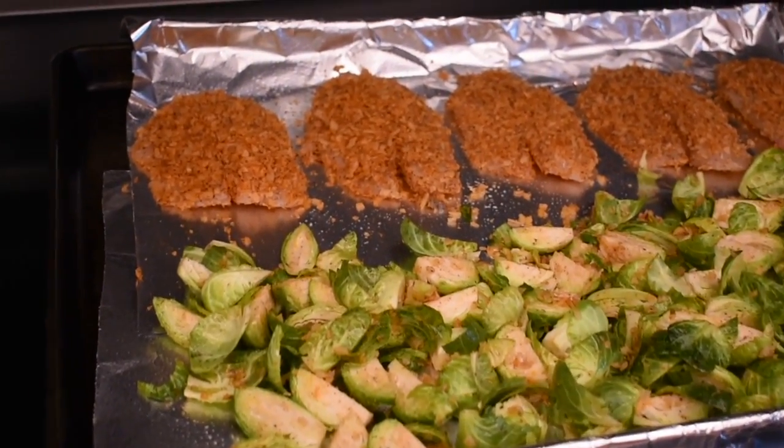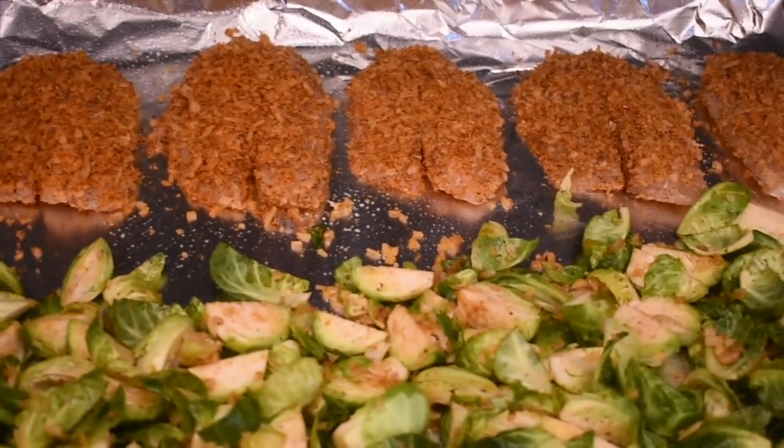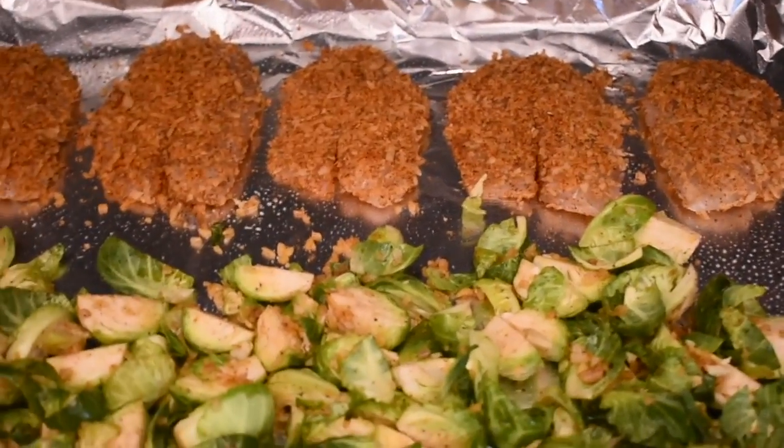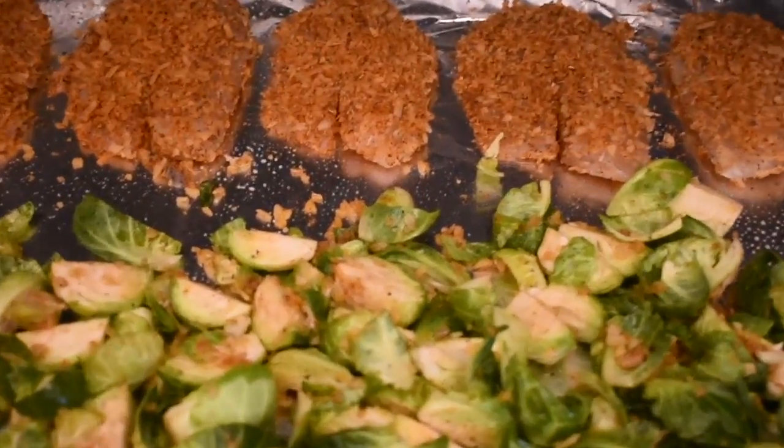Hello everyone! I feel like I've been having really good meals lately but I haven't been filming them, so I figured I'd start now. Welcome to this week's edition of what we ate for dinner.